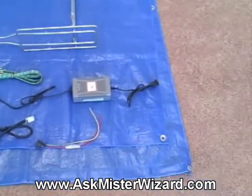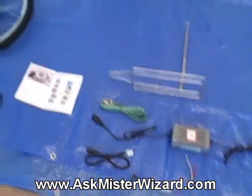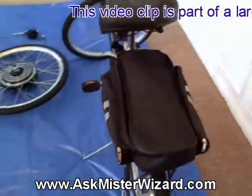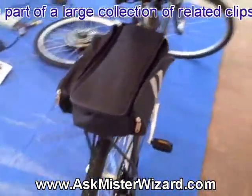Also included are a battery charger and various fuses and wires. They say it is everything I need to convert this bike. It also included this very nice fabric bag that I will use to contain the sealed lead acid batteries that I have yet to buy.